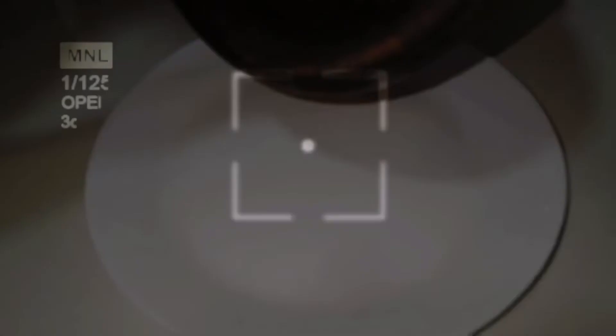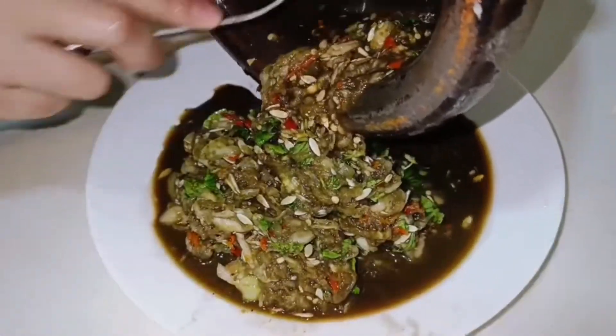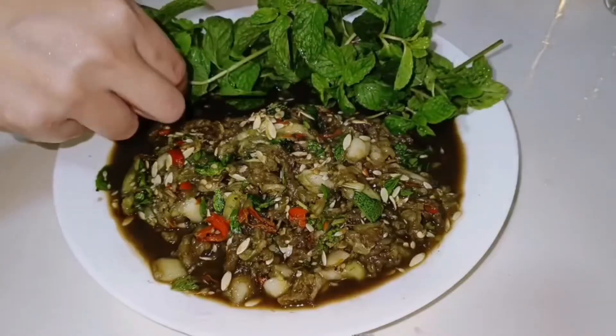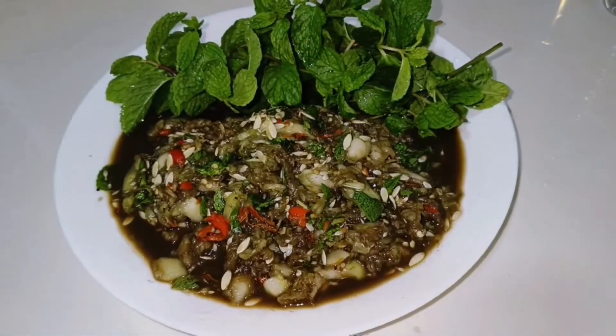It's so good. The fish is cooked — it's very good. I like that. Thank you.